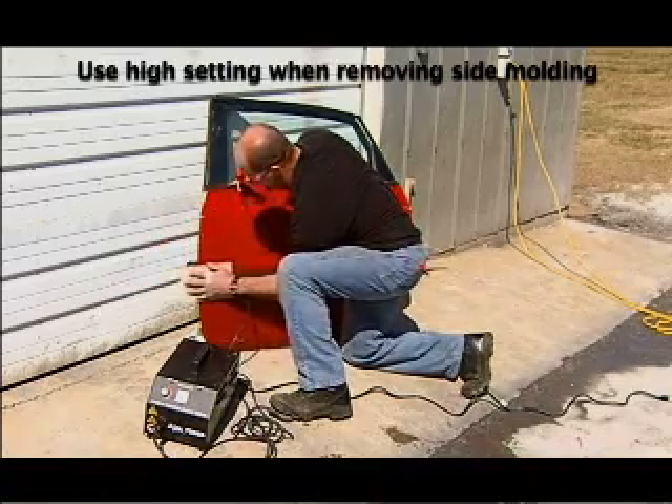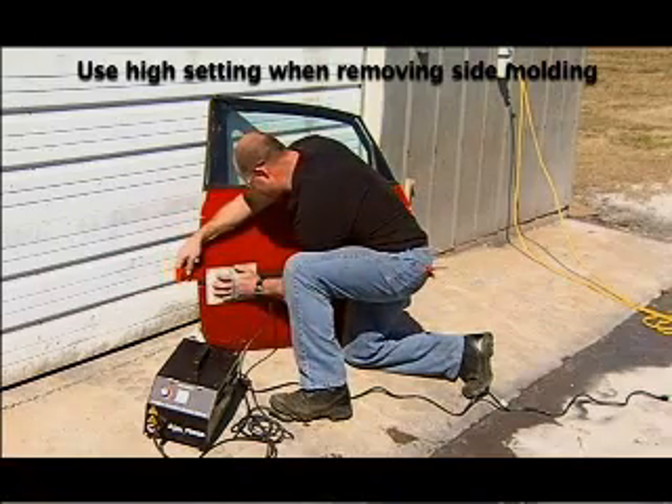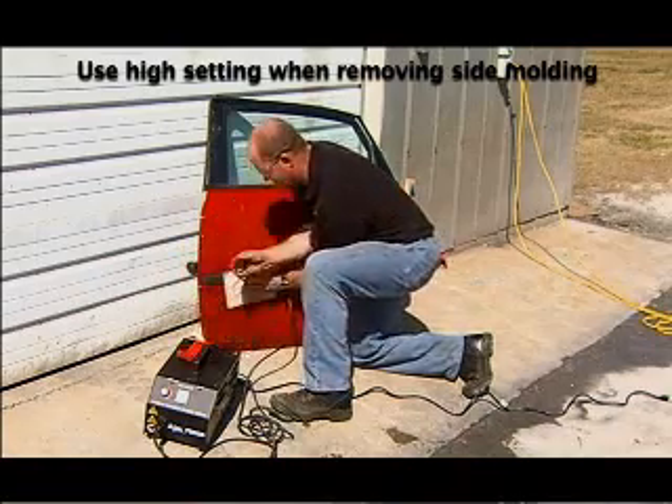Begin the removal process by placing the Body Pro Inductor over the end of the molding to be removed. Move the Body Pro Inductor in a back and forth motion using about a 4 inch stroke for about 10 seconds.